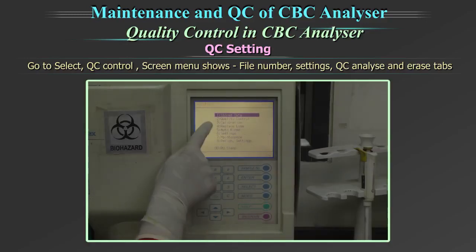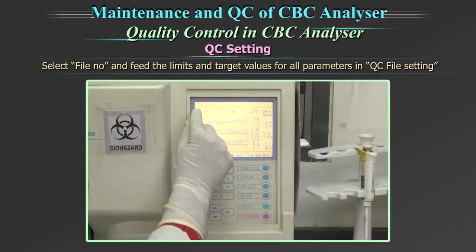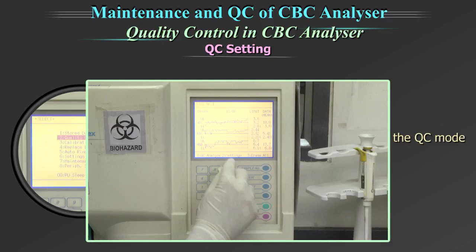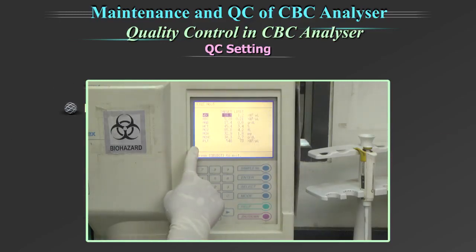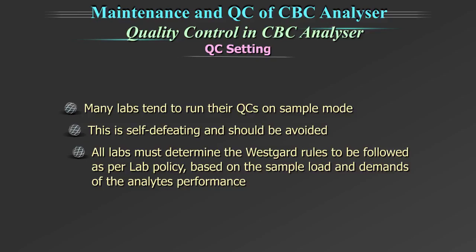Go to 'Select,' then 'Quality Control.' The screen menu shows file number, setting, QC analyze and erase tabs. Select file number and feed the limits and the target value for all the parameters in the QC file setting. There is a great advantage in running your quality control in the quality control mode: since targets and ranges are defined, any outlier will immediately be flagged.